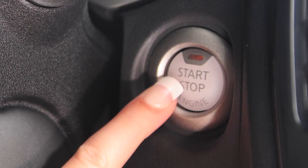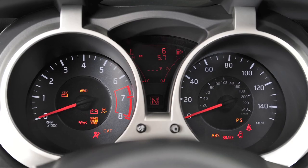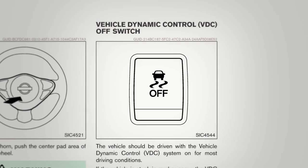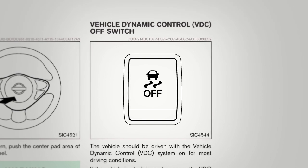Also, when you turn off and then restart your vehicle, the system will automatically come on again. Consult your Owner's Manual for further details on this system.